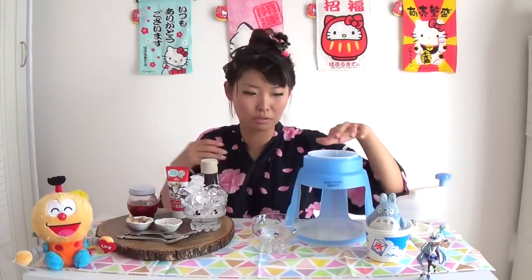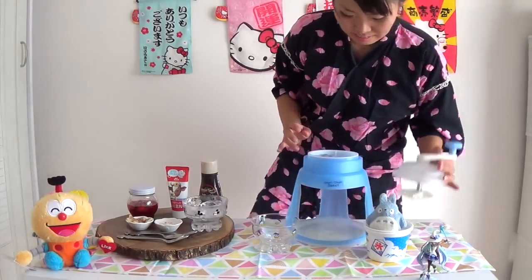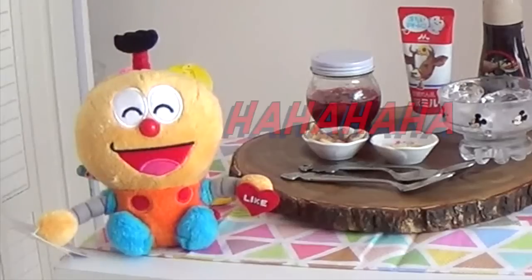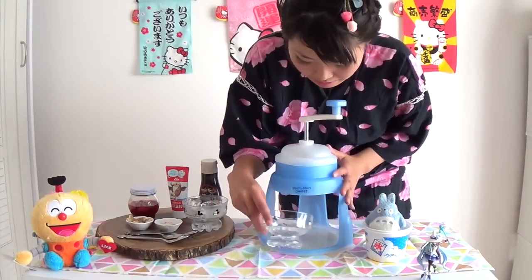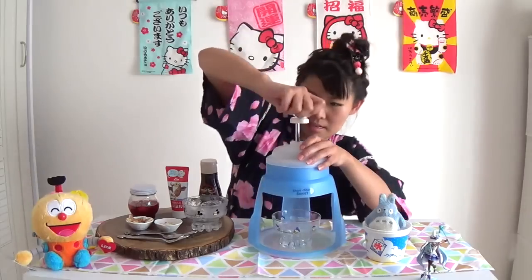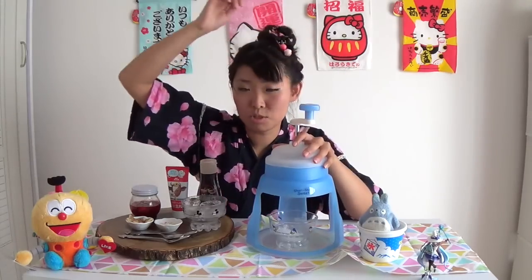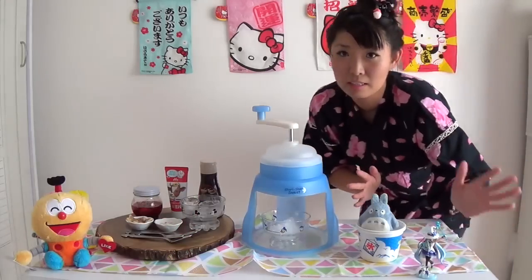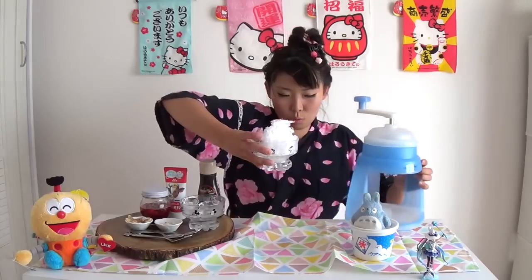First, I need to put some ice in here. I'm going to close the lid — get in there! So okay, I put some ice in there, and I'm going to place my dish under it and start shaving the ice. Oh, it's coming out! You can get this machine at Walmart. Some accidents happen!